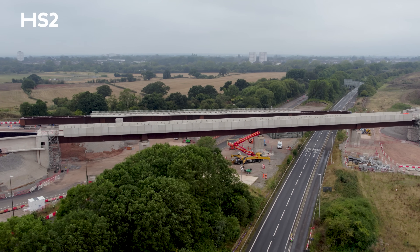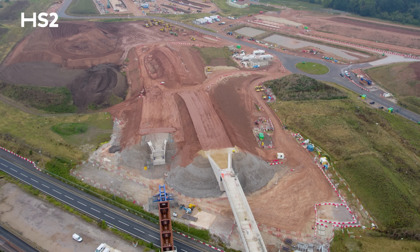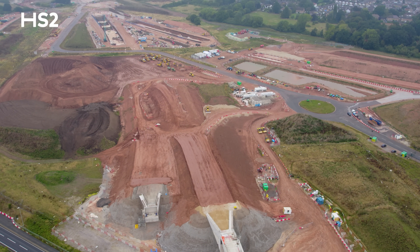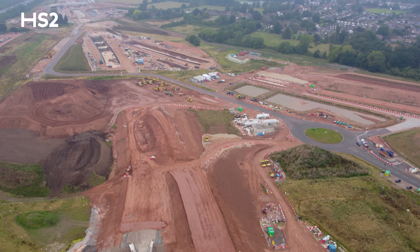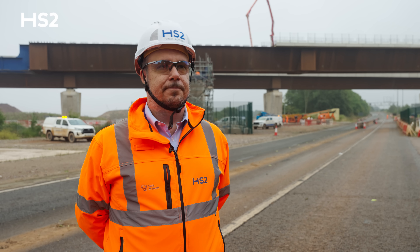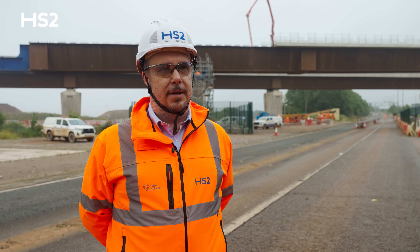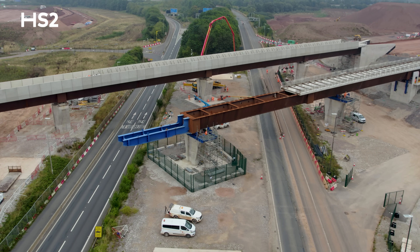During the construction phase of Delta Junction, the East Link viaduct — which is the one behind us — is going to be used as an internal haul road to move material from Bromford tunnel to Delta Junction. This actually has a positive impact on the local road network by removing thousands of lorries.